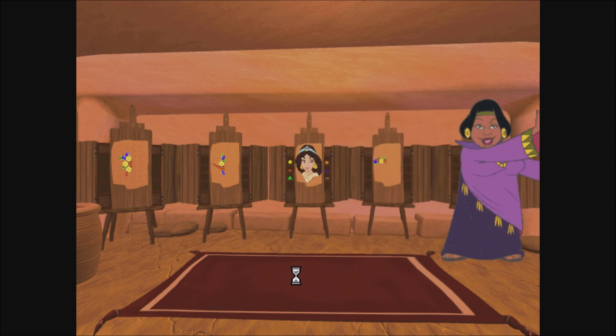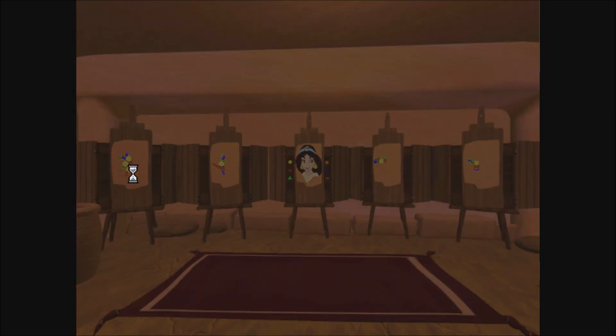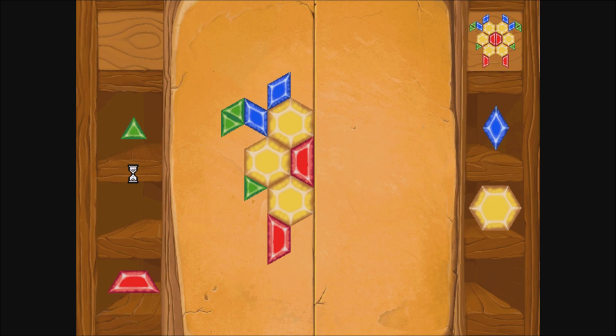Fascinating. Please, choose a mosaic and begin. Okay, mosaic number one. Here are the pieces you can use to finish the mosaic. You can place a piece by clicking and dragging it. To turn a piece, click on it without dragging it.